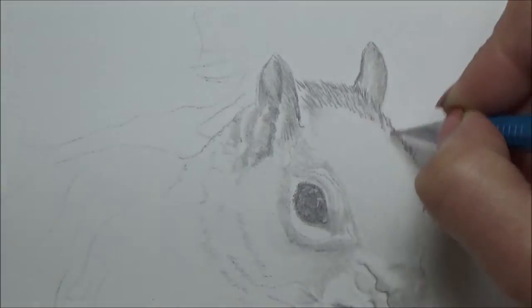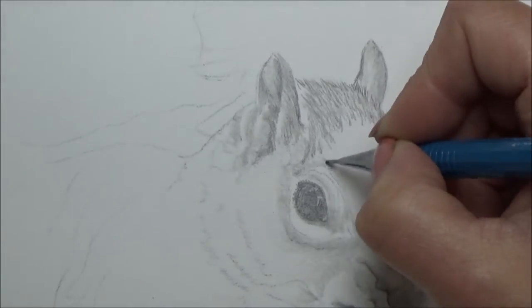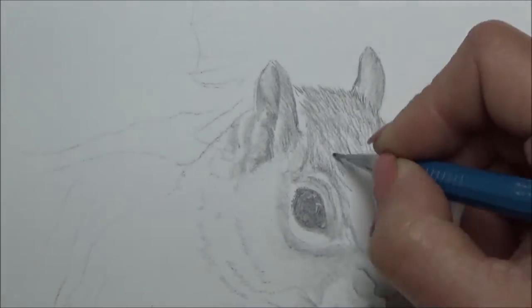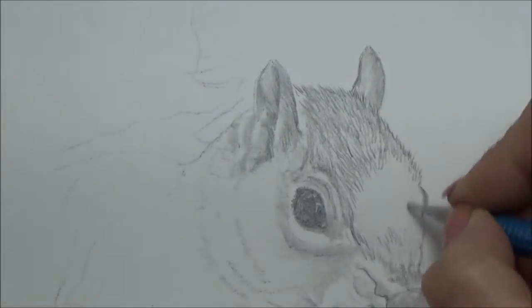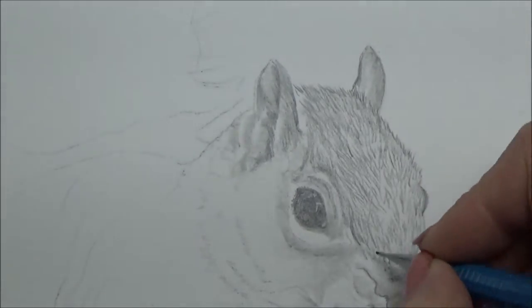I try and mix it up a little bit - I don't always do the same thing, and that helps keep things fresh and keeps me inspired. So where one week I'll do a watercolour piece, the next week I might do pastel or pencil, and in that way I tend not to get the sort of artist's block that people talk about.